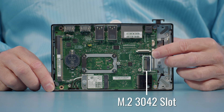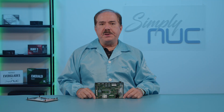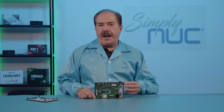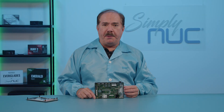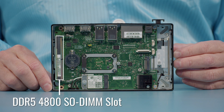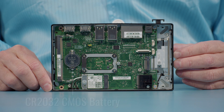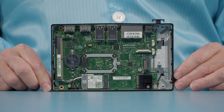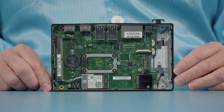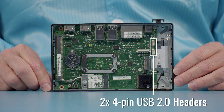You can see the I/O expansion area and the 2242 socket. The 2242 socket is Key B and supports expansion I/O modules — Simply NUC has several, including extra 2.5 gigabit Ethernet, extra USB ports, and even HDMI capture. On the left side you can see the DDR4-3200 DIMM slot, next to it the CR2032 battery, and the yellow battery jumper for clearing the CMOS or passwords. On the right side next to the I/O expansion area you can see the two white 4-pin USB 2.0 connectors for supporting expansion I/O.